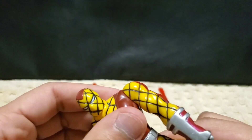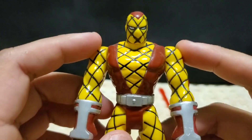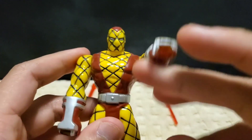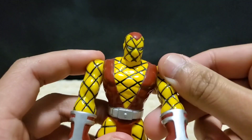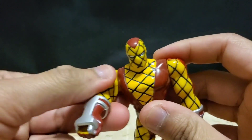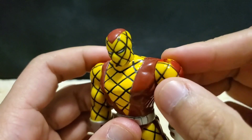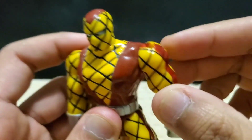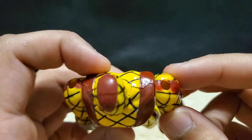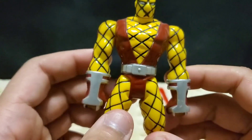Sadly, there isn't that much articulation within this figure. The only moving parts are both his arms — you can rotate them around 360 degrees, but you cannot move them sideways. These are old figures, so I don't expect them to be perfect or anything.